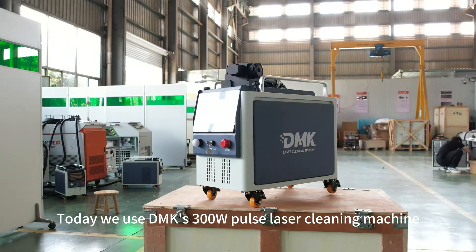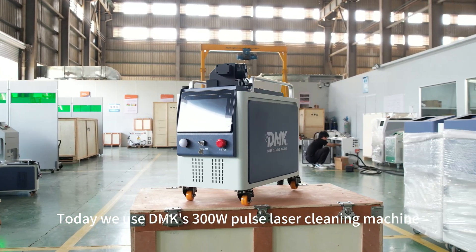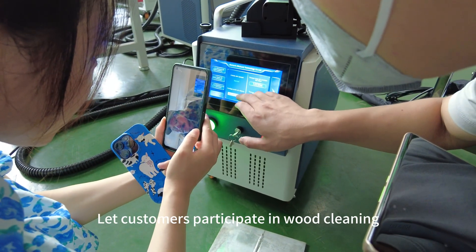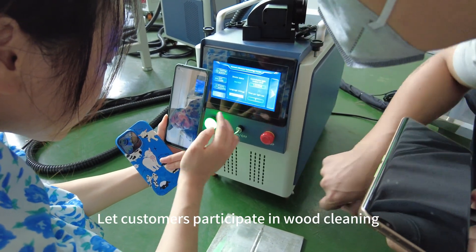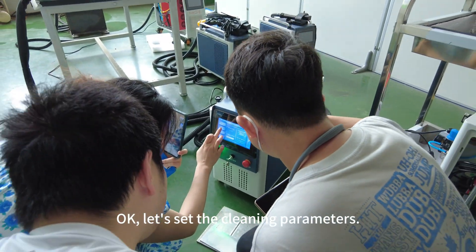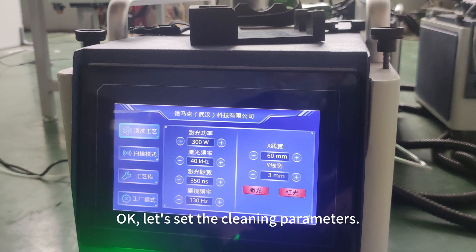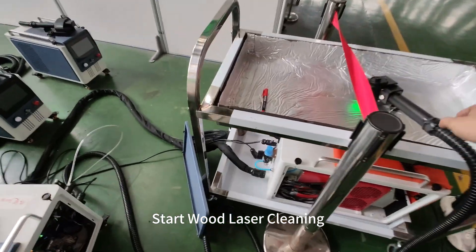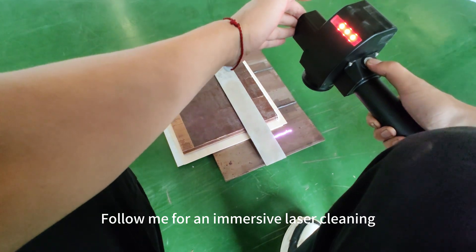Today, we use DMK's 30AW pulse laser cleaning machine as a proofing machine. We start a video call to let customers participate in the wood cleaning process. Okay, let's set the cleaning parameters. Wear protective glasses. Start wood laser cleaning — follow me for an immersive laser cleaning experience.